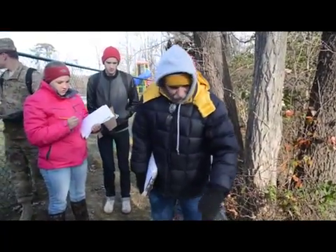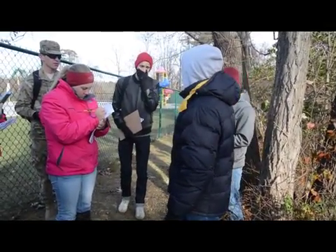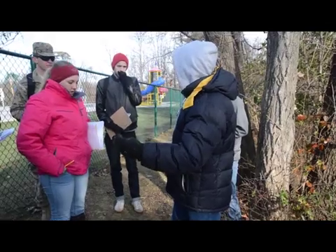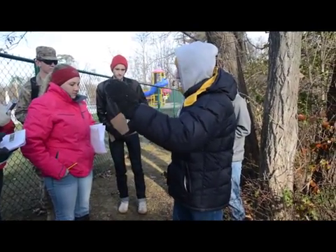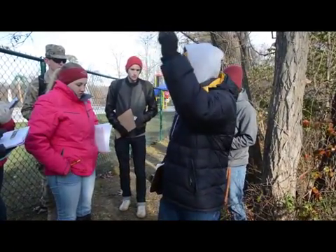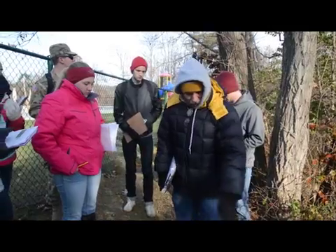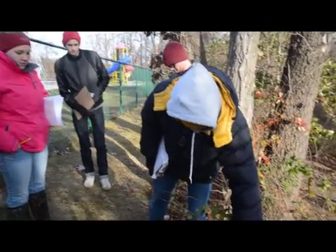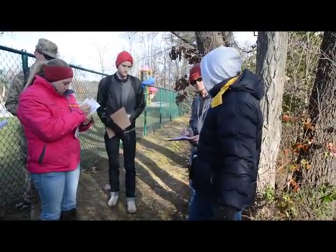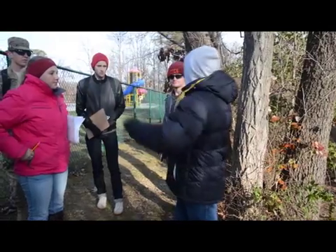This vine is called a twining vine. In some books and keys, the first question for vines will be: twining, aerial roots, or tendrils. This one doesn't have tendrils or aerial roots. Twining means they just twist around the object, sometimes strangle or girdle it. It's a very stiff stem that basically reaches out, lands on something, and then starts coiling up like a snake going up it. It's alternate.